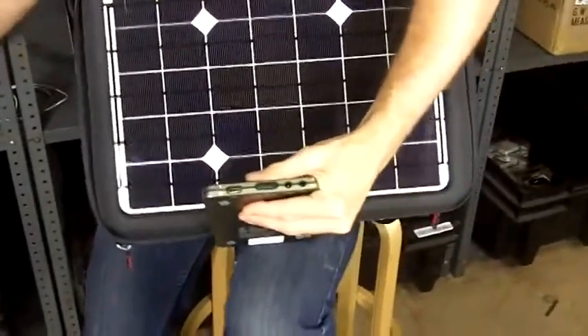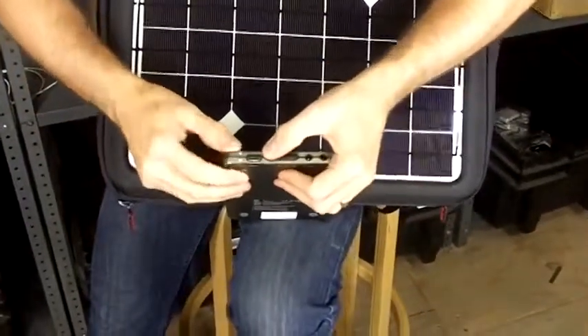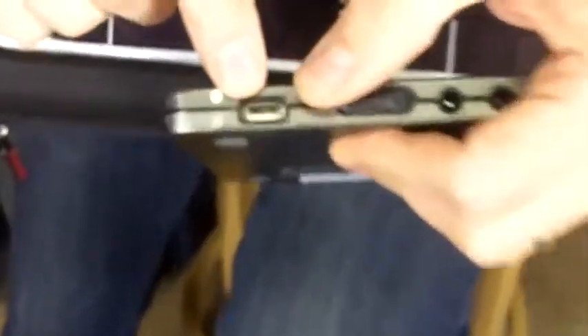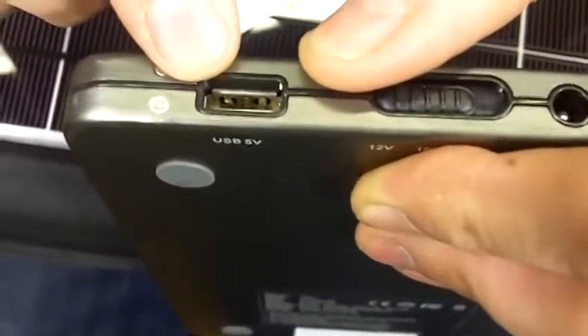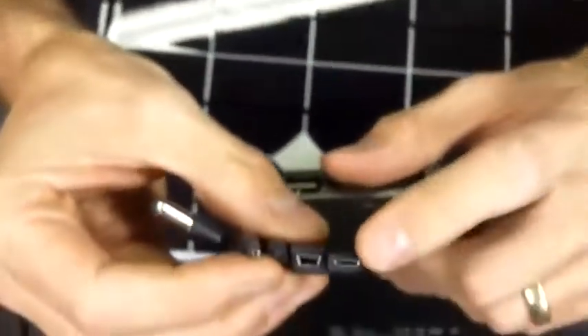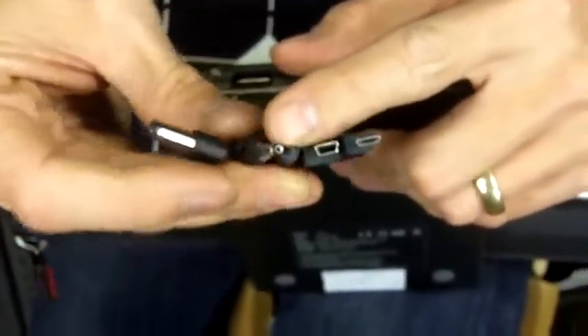For other devices like a cell phone or a tablet, we have a USB port here, so you just plug in the USB cable that came with your iPad or other electronics and connect there. We also include a number of standard adapters: micro USB, mini USB, Nokia, and other standard adapters.